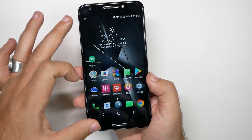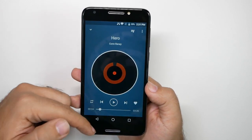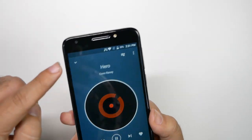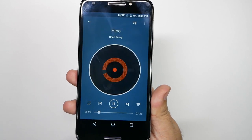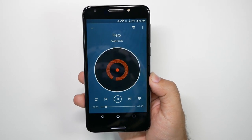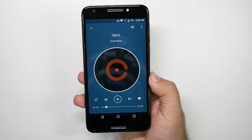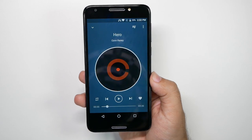First of all, the dual front speakers are not dual front speakers. It's actually just one speaker at the bottom. No sound comes out of this one. And you hear that? That's as loud as it gets.